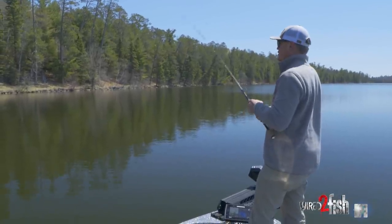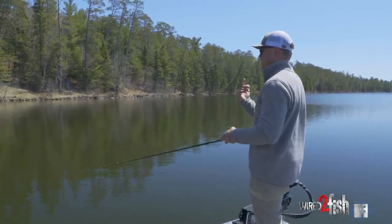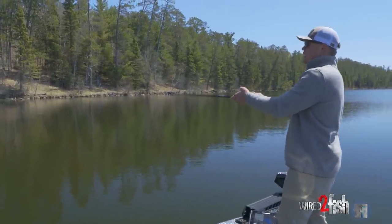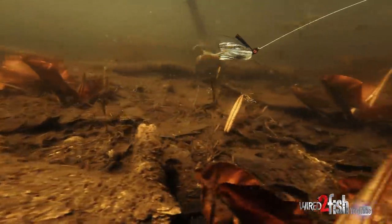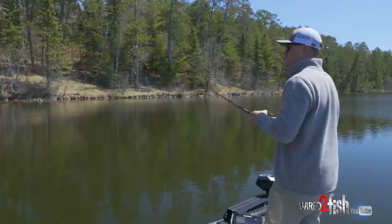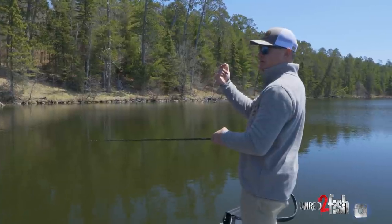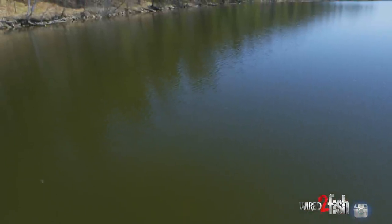Obviously this is still a jig, so when you're working all this cover you can stop and kill it and work it like a jig if you need to — pitch it up into 10 inches of water and work it real slow, drag it, pick it up and swim it out. Something you can't necessarily do as well with a spinnerbait. With a jig I can fish it in really shallow water, sink it to the bottom, or swim it off the end of a laydown and sink it all the way to the bottom.